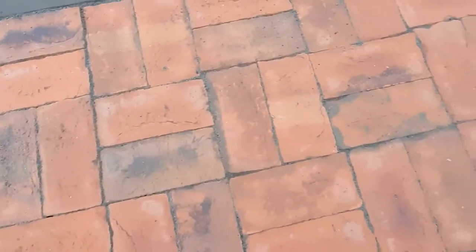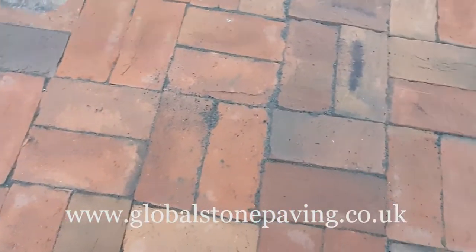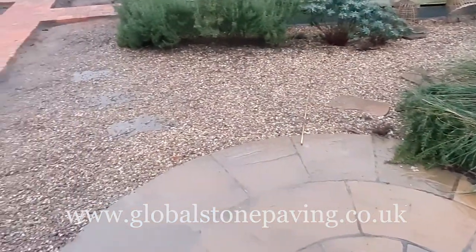For more information on laying natural stone, please go to our website at www.globalstonepaving.co.uk.